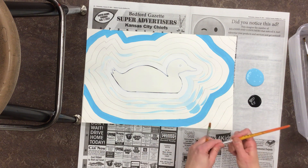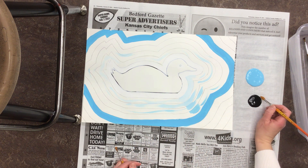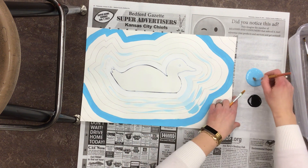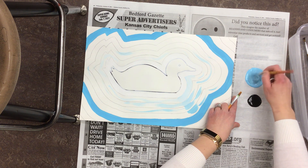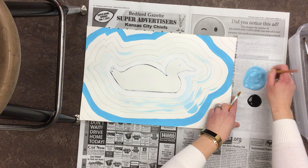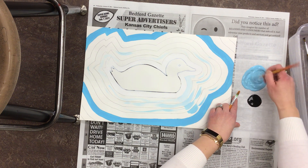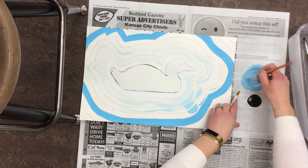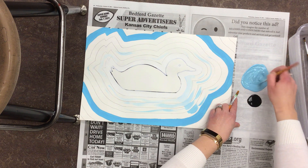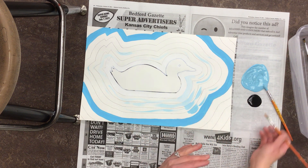Remember, you always put the darker paint into the lighter paint whenever you are mixing. So I'm going to take a little bit of black and mix it into my color. My suggestion: start with a tiny bit of black paint. If you can't tell a difference you can always add more, but once you make it too dark it's really hard to go back.